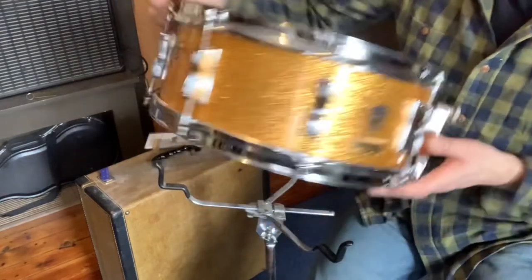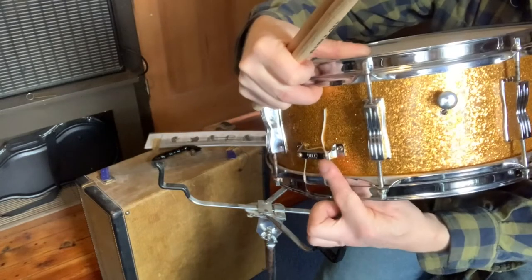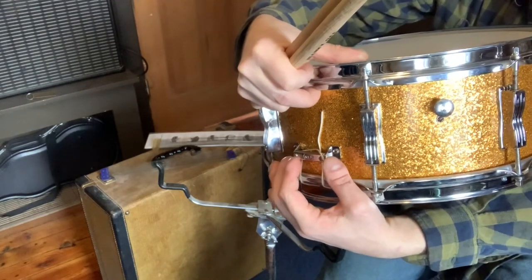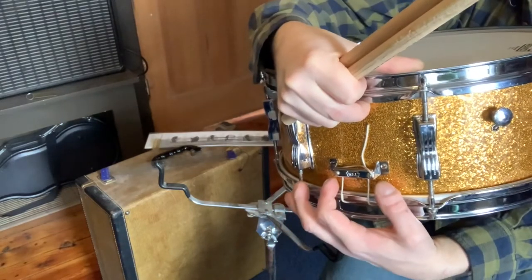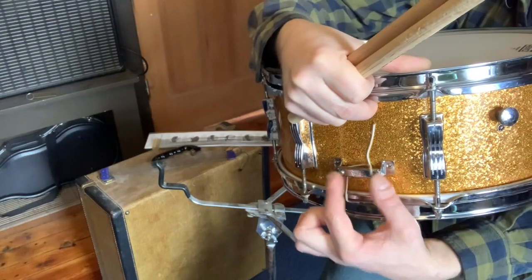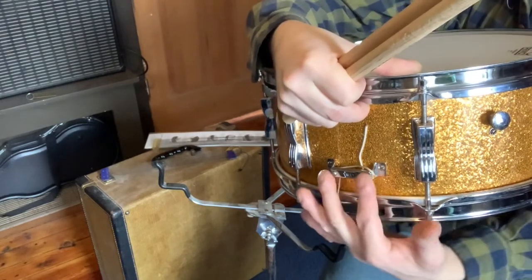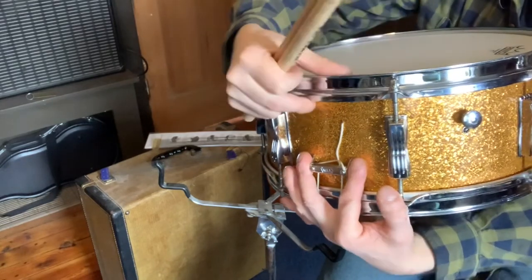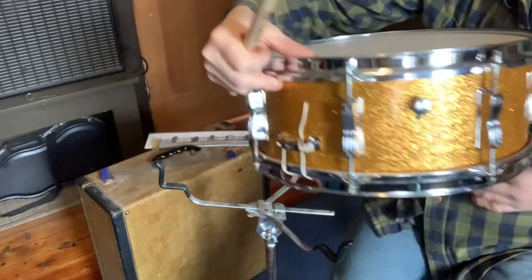One last note: some of these snares with the P87 strainer don't have this type of butt. I don't know the model number offhand, but there's a different type made for holding individually adjustable snare wires. So my suggestion is, if you really need just a standard set of snares, assuming the holes line up, I would encourage you to maybe swap out the butt plate and then you can use this setup. Obviously you don't want to drill holes into a vintage drum, but if the holes line up, or if you can make some sort of plate to keep the drum all original, this might be a solution for you.